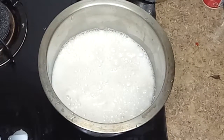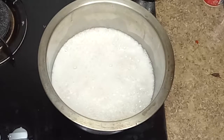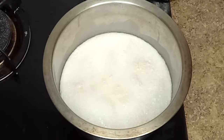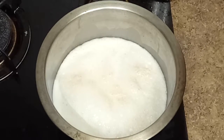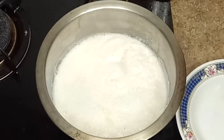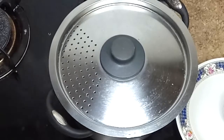After straining the soy milk, we're going to boil it. After the soy milk has boiled, we're going to stir it, then put the top on and let it cook for another 30 minutes.